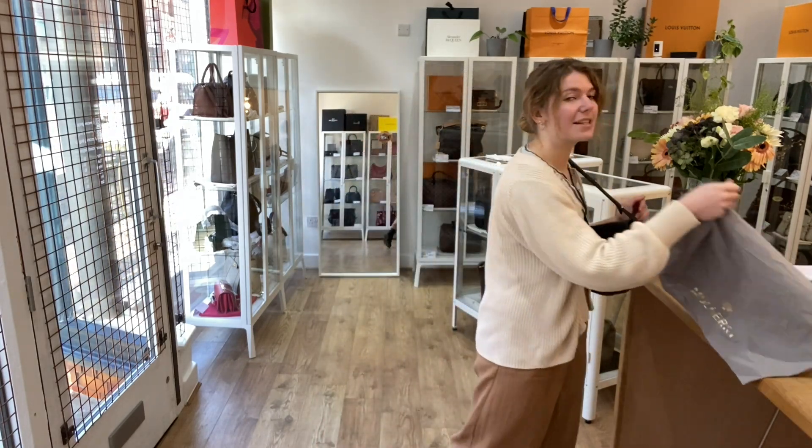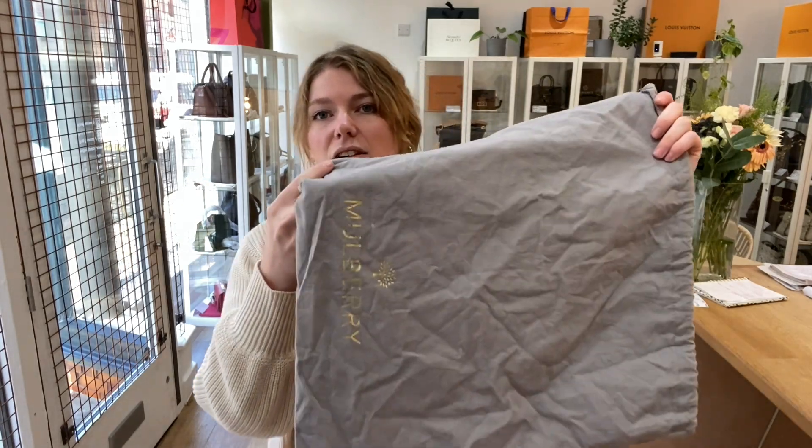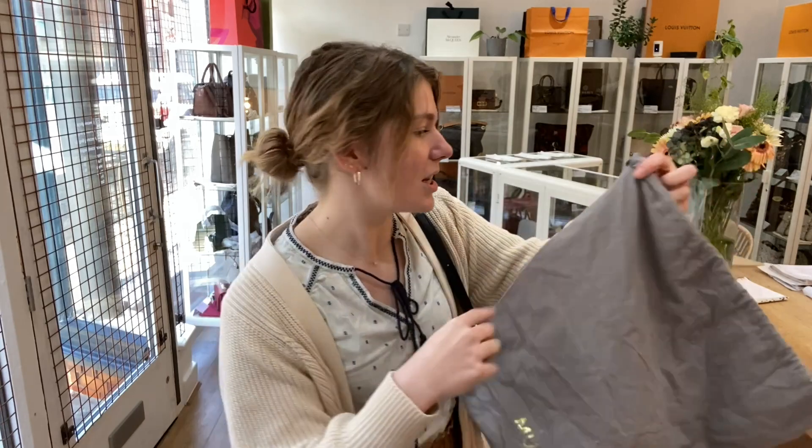Also don't forget to sign up to our newsletter for five percent off your first purchase. This comes with the Mulberry dust bag.